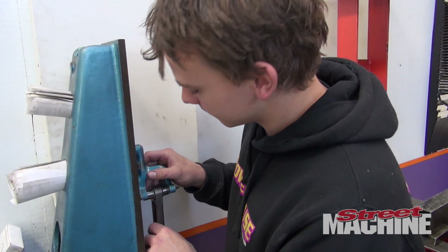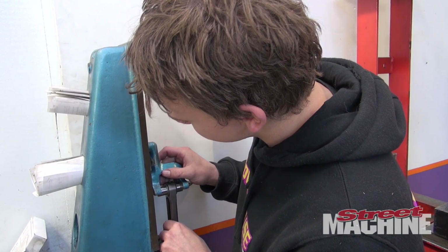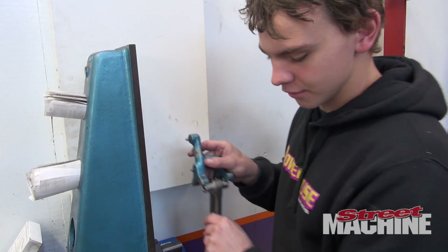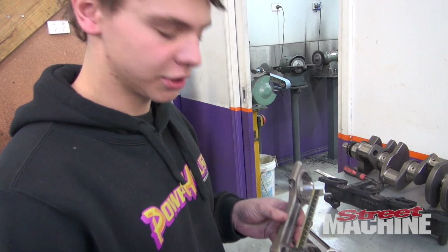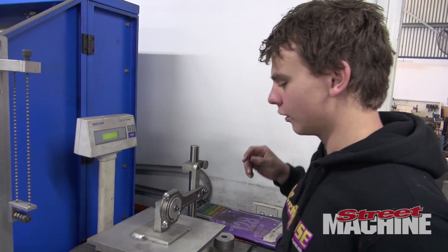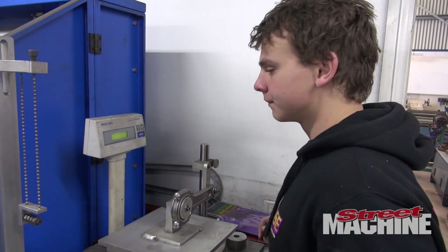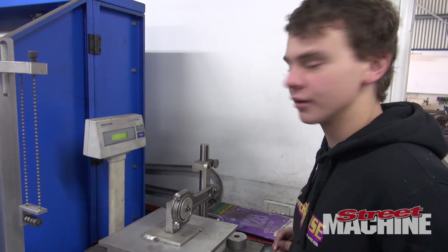We're just checking for alignment and straightness. They're pretty good so we don't need a straightener model. We're just checking the lengths now to make sure they're all within a couple of thou. We're finding the lightest rod at the moment, zeroing it, and then we're going to make them all the same — bang on zero.